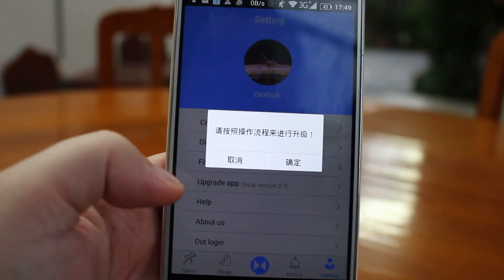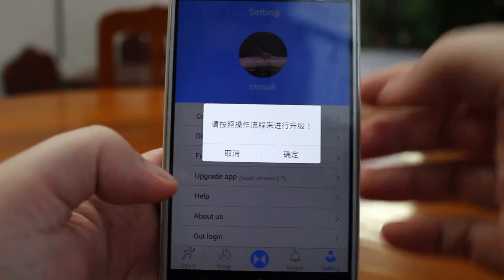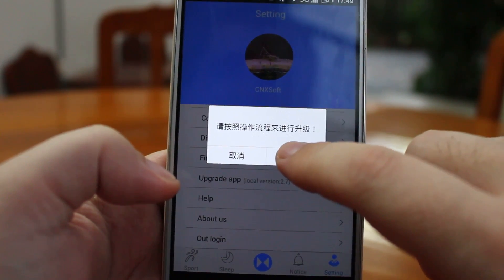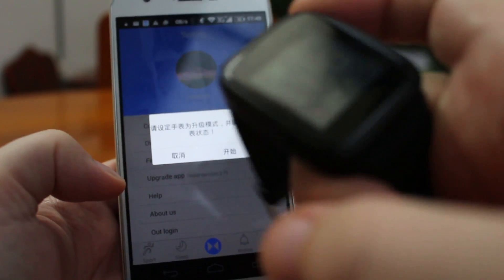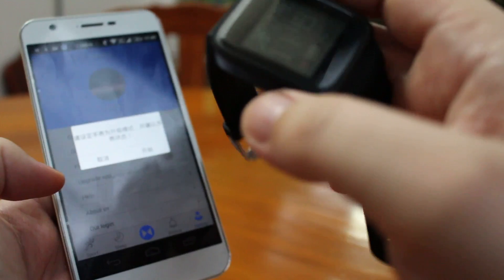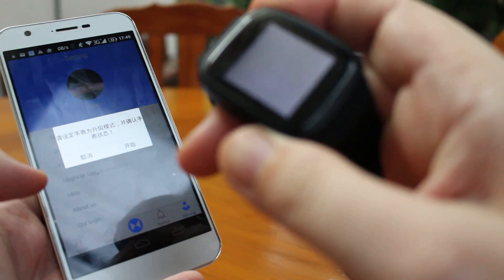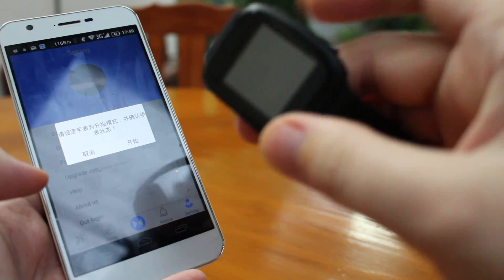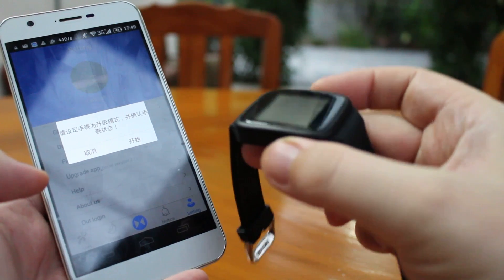Once connected, you can click firmware upgrade. There will be a message in Chinese that is quite difficult to follow, so you just click on the right button to confirm.